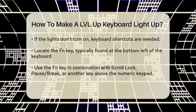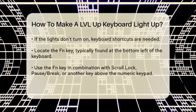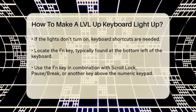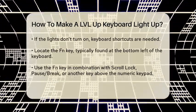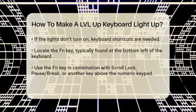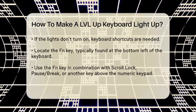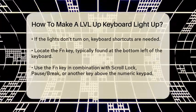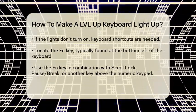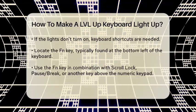However, if it doesn't, you'll need to use some specific keyboard shortcuts. The LVLUP keyboard typically uses a combination of the FN key and other keys to control the lighting. Look for the FN key, usually located at the bottom left of the keyboard. You'll need to press the FN key along with one of the three keys above the numeric keypad — scroll lock, pause break, or the third key, which might be labeled differently depending on the model.